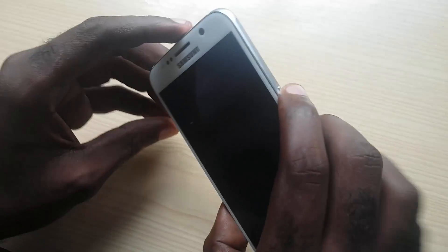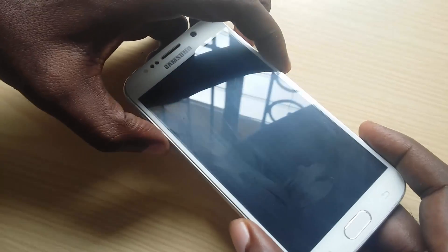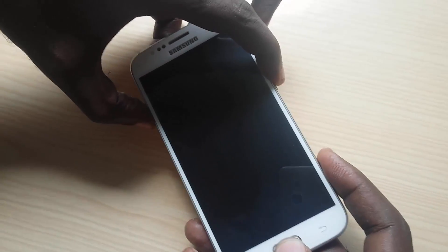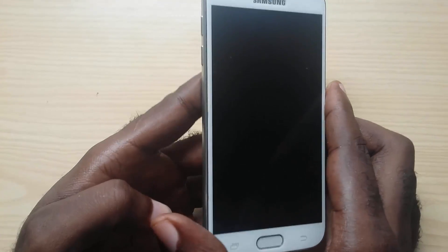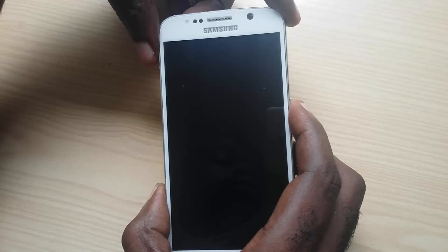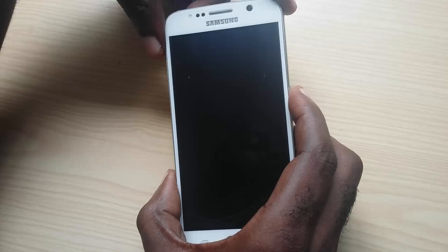The first thing to try: hold down the power button, the volume down button, and the home button all at once, and hold them for a minute. For most of you, the phone will just reboot and start back up, and you'll start seeing stuff on the display again. If that fails, the next thing to try is to hold power and volume up for about 30 seconds — in most cases the device will come up again.